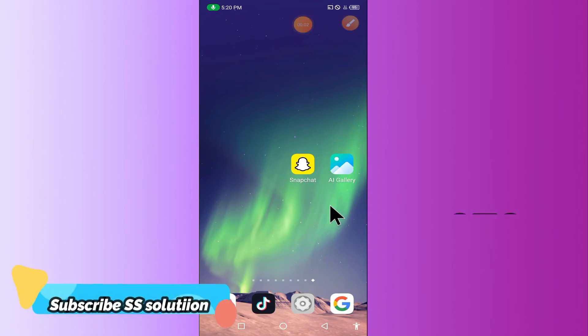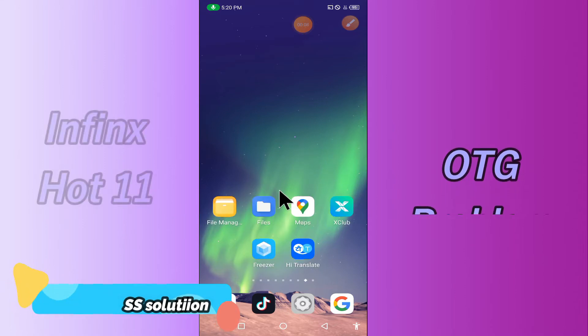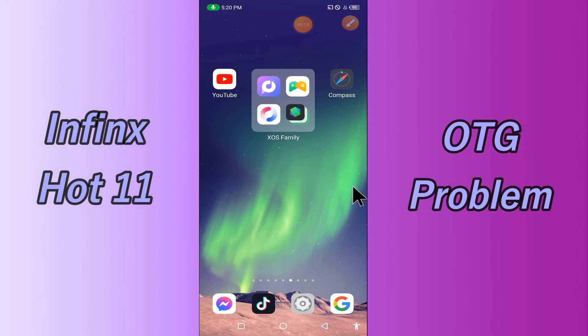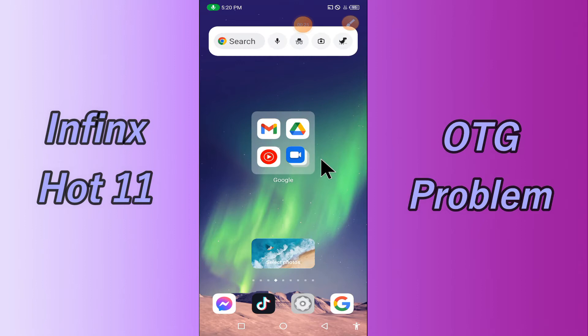Hello everyone, today in this video I'm going to show you how you can fix the OTG problem in your device, the Infinix Hot 11. If you're having any issue like OTG is not connecting or is not working, I'll tell you a few tips and tricks that you can use to fix it. If you are new to my channel, don't forget to subscribe and press the bell icon. Watch the complete video and learn how you can fix it.